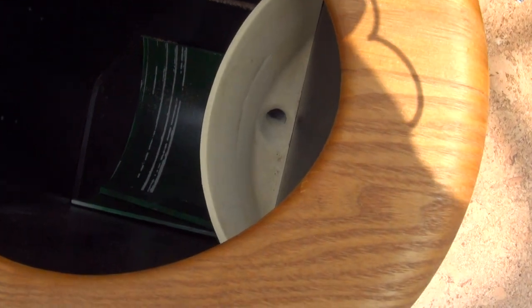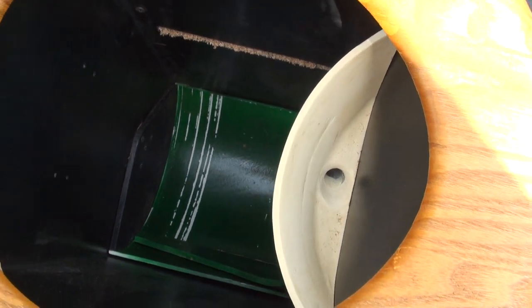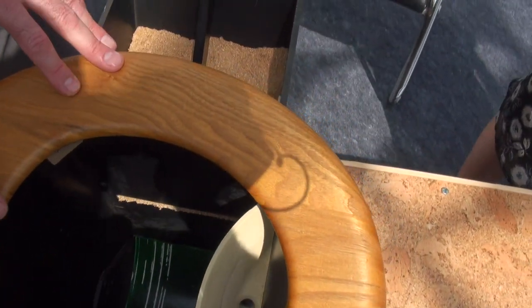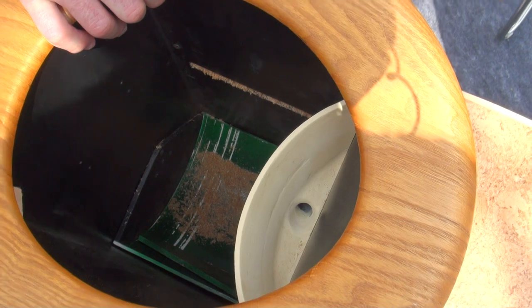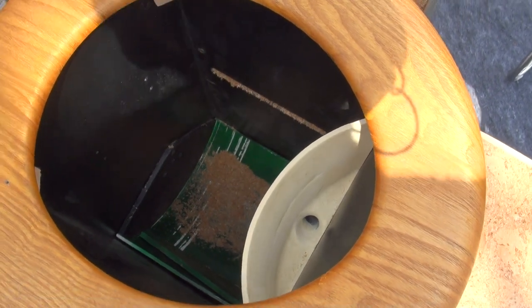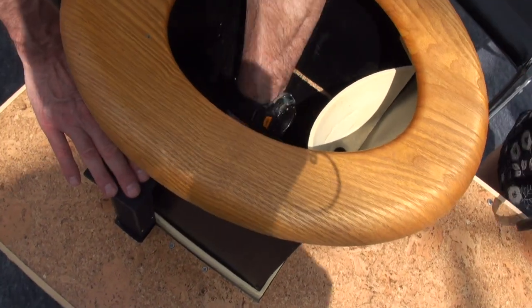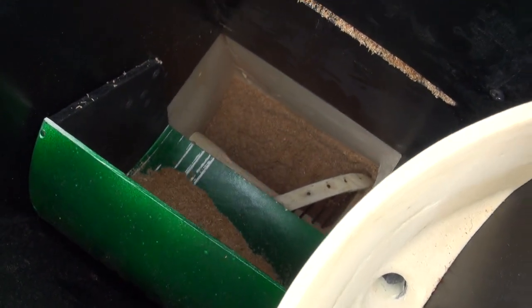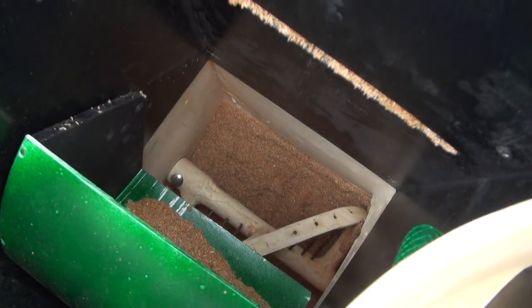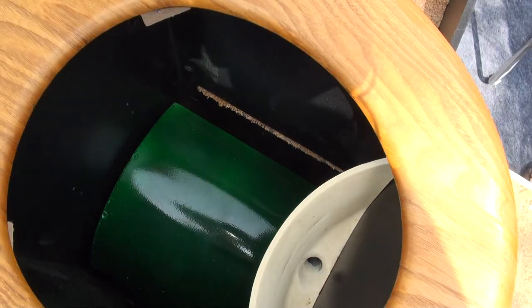So it's ready to defecate there, and after you've made your deposit, then you put as much sawdust or ash or rice hulls as you want. After you're done with that, then foot flush — and there's a scraper right here so the solids are scraped off. You can see below there the auger is turning.